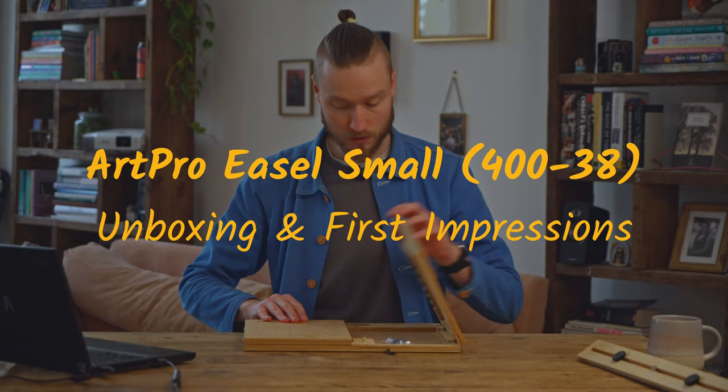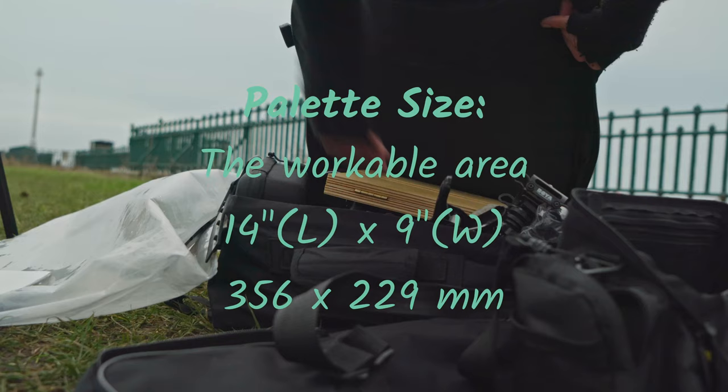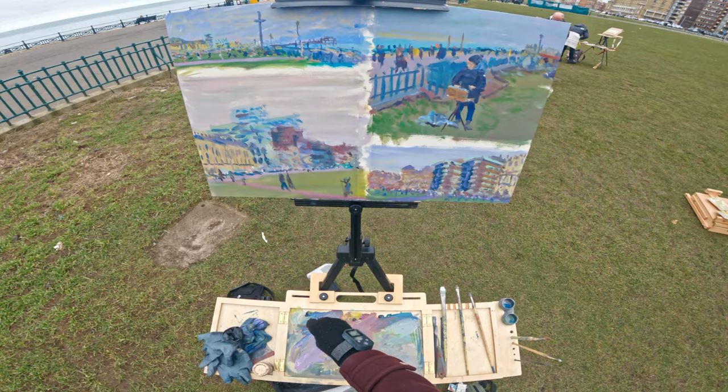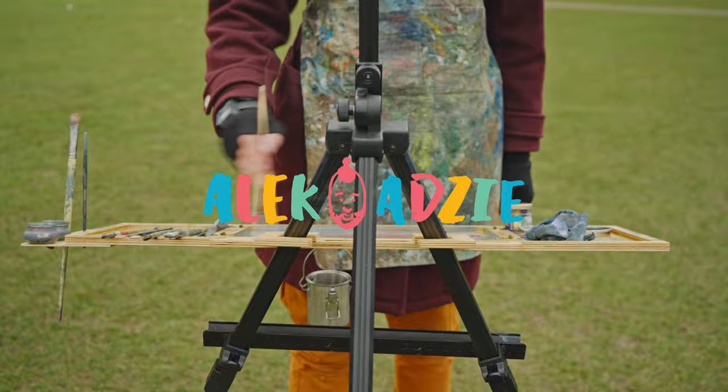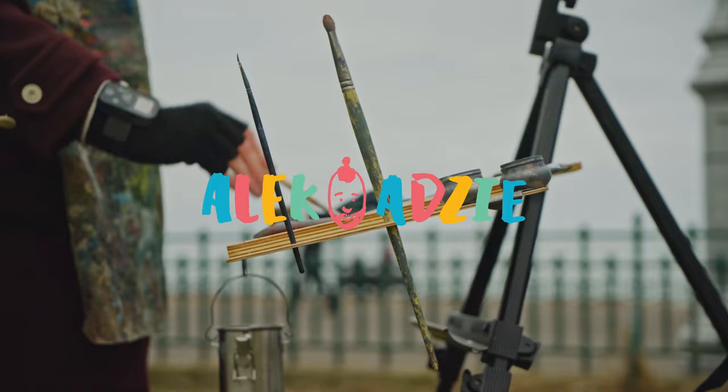So with all that being said, let's open the box together and see what's inside. I've got the parcel, I've got a little brew, and I've got my little cutting implement, so we can go ahead and open the parcel.